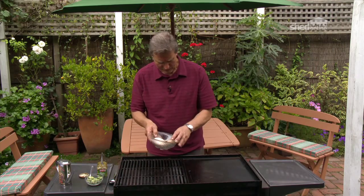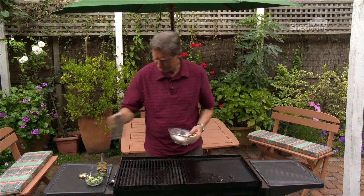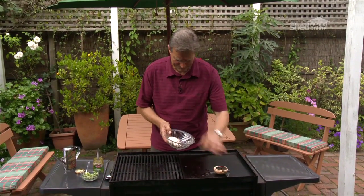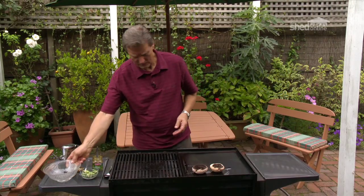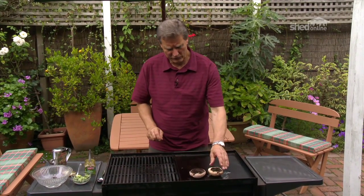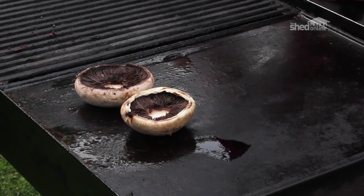I'll begin by putting just a little bit of oil on the barbie. I prefer to do them on the hot plate. Just let them cook down. They'll take a good 10 minutes to cook down because they're quite firm, so we'll just let them cook away.